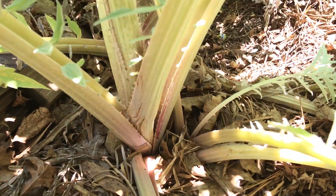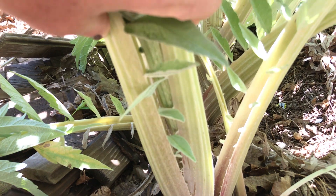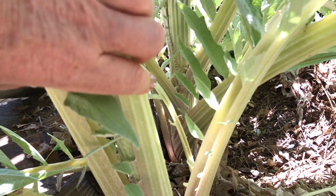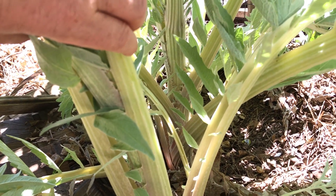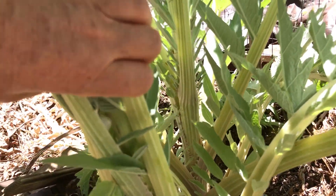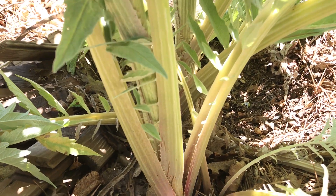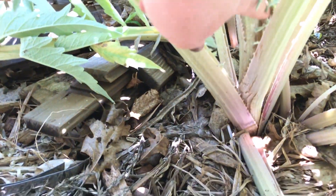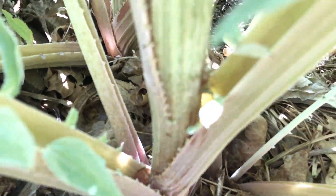Down here are the stalks that you would blanch. You could put a paper bag around them and tie them for a couple weeks, and then it should take out some of the bitterness. I'm not always that ambitious, so I've been using the stalks more for bone broth, and then the interior one is the really good one to eat — it's like the core of the cardoon.